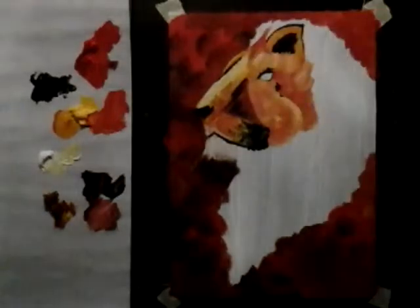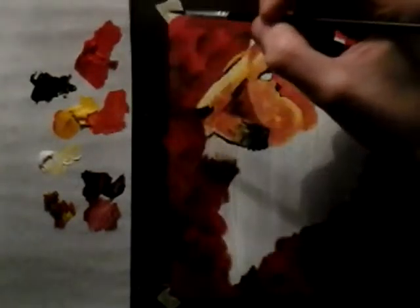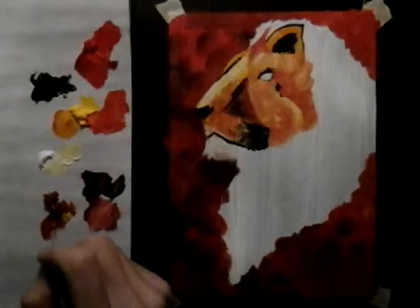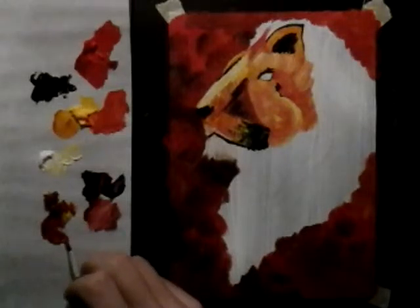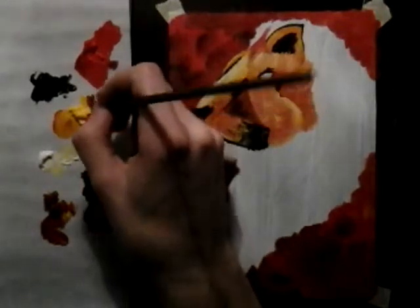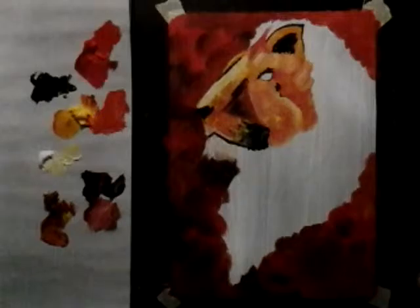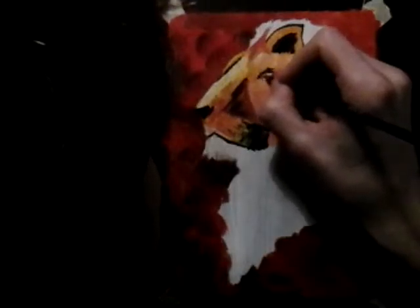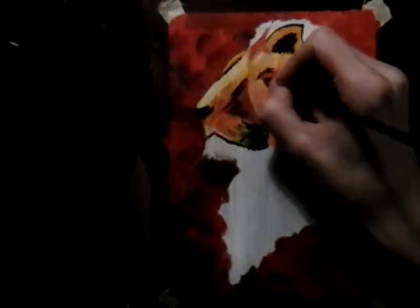I'm going to stick to this brush and put in his eyes really quickly. I believe he just has some hazel eyes. I'm going to make a reddish-brown kind of colour. Maybe even add some of this yellow right here.